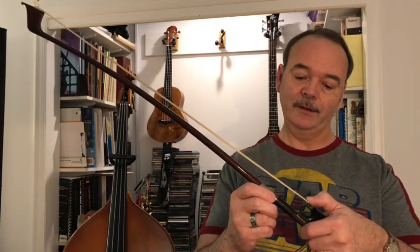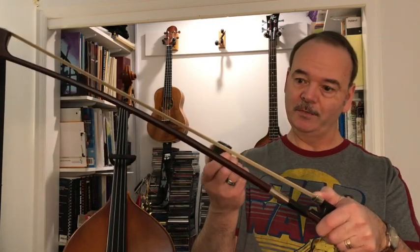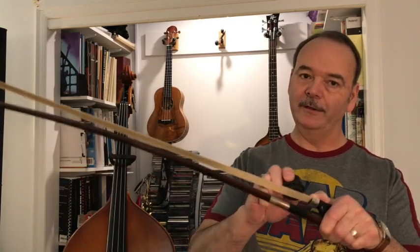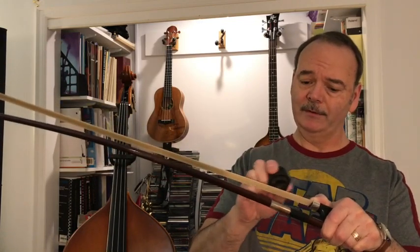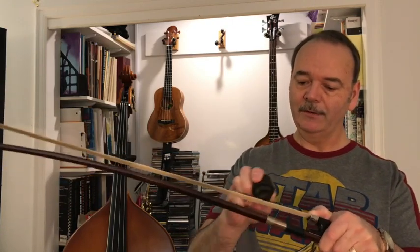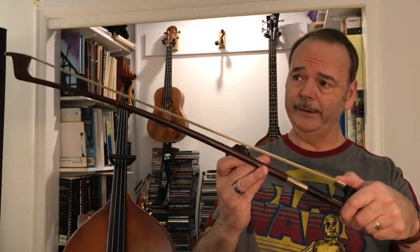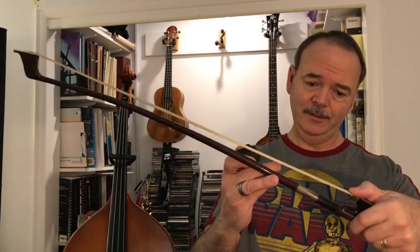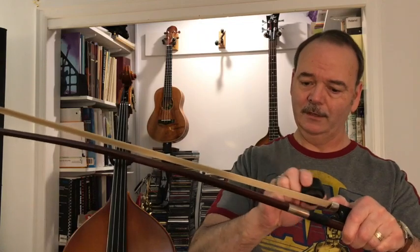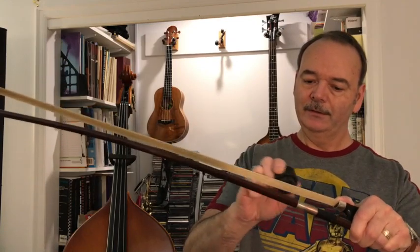My bass teacher showed me this — he recommended going in short sections until you feel a little bit of a tug; it starts to get sticky and you can just feel it with your hands. I used to have black hair on the bow, so it's a little harder on the white hair to see if the rosin is on there or not, but you can tell from feel — it starts to stick, it wants to skid a little bit, so then you know the rosin is going on.